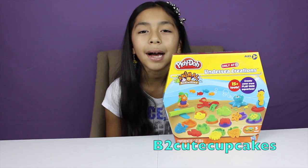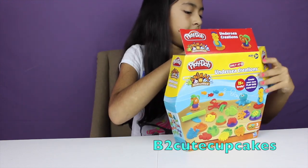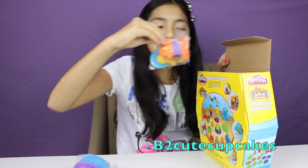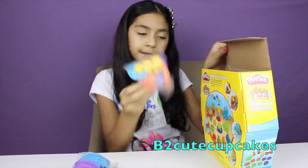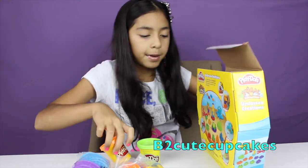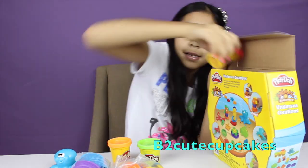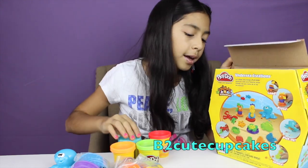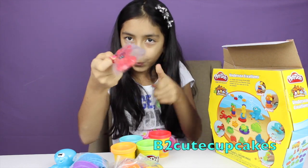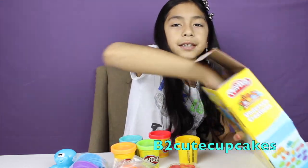So let's get everything out of the box. We got some molds. We got some little creatures — we have fish and a seahorse. Play-Doh, more Play-Doh, oh an octopus! More Play-Doh and more Play-Doh. And we have some cool scissors shaped like crabs. Crab scissors. And one more piece of Play-Doh and a roller.